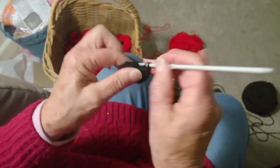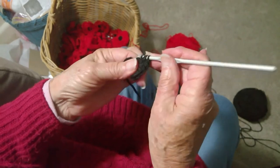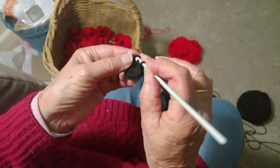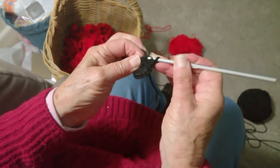And then you slip stitch into the three chain, the top of the three chain that you did. Slip stitch in through there. Pull a loop through.